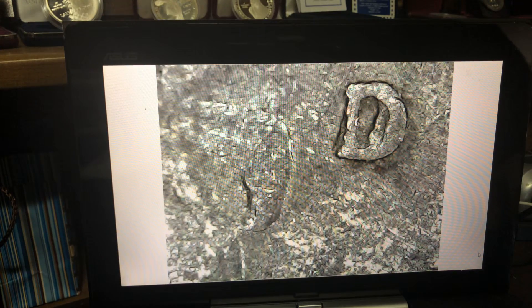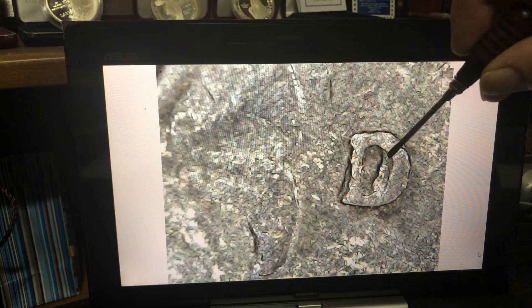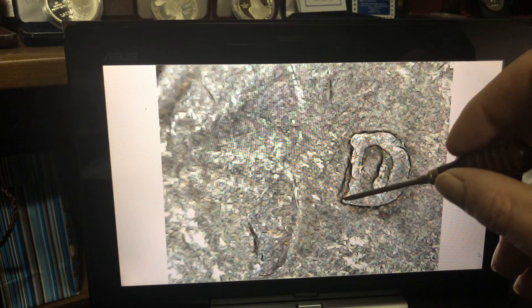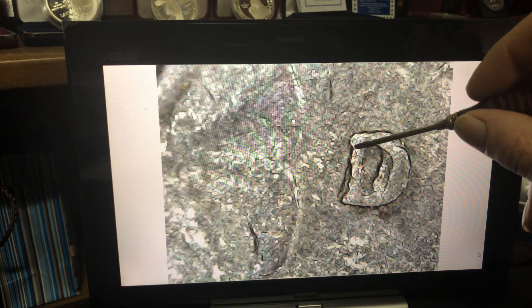Now we're going to start looking at some 89Ds for the re-punched mint mark. This one's a really bad one, but since it was an 89D I figured I would pull it out anyway. I'm leaning towards that's definitely some machine doubling here, and just damage — it took a hit there. Because the whole back of the coin is doubled right here. The whole mint mark is fine, but then you can see where it's notched out right here. So that's just damage. Definitely damage.